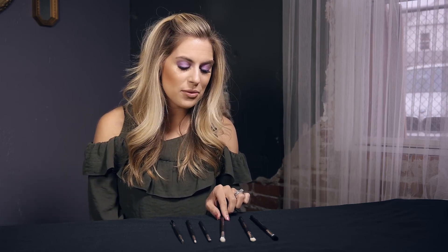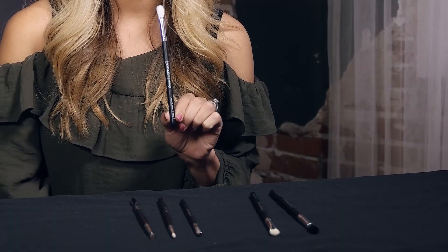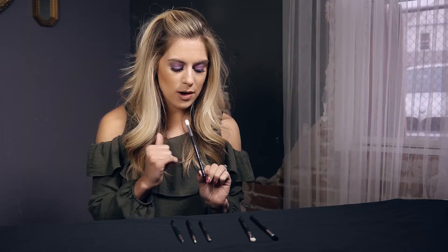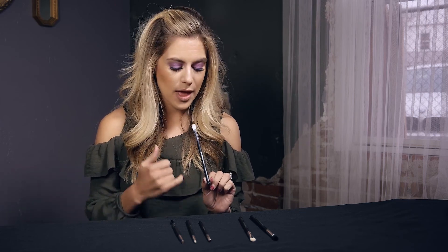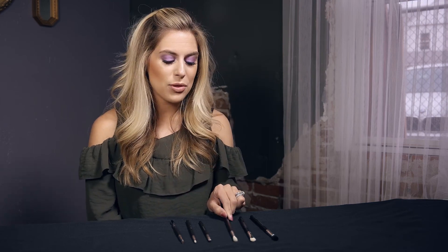Next we're going to move on to step three. This one is great for smoking out your eyeshadow — doing that smoky eye. It's labeled outer corner. If you watch my videos, you know I like to take some darker color in the corner to kind of smoke out the eyeshadow. This is an awesome brush for that because it's fluffy but still has a little bit of firmness to it so that it really packs that color on there but it's easy to blend. That's step number three.